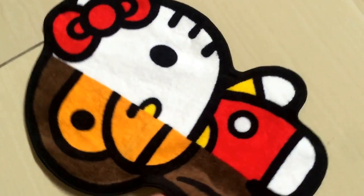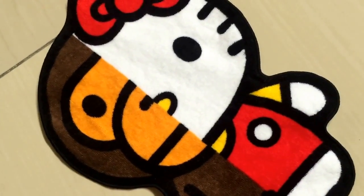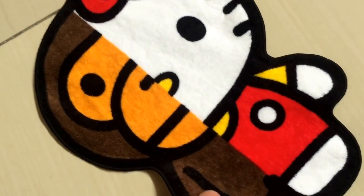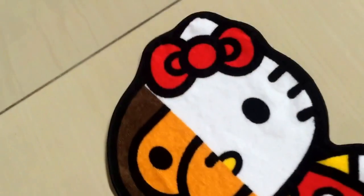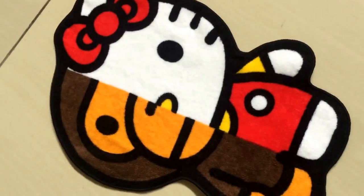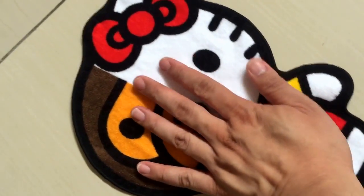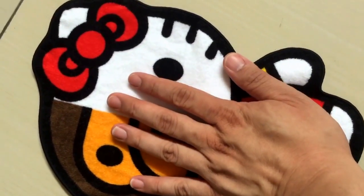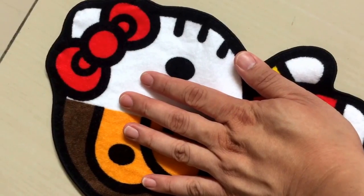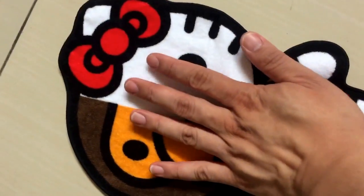If you're interested in getting any particular Bathing Ape hand towel or things like that, this would be a good baseline to see whether the size is actually suitable for you. To me it's really small — you can see it's just slightly bigger than my hand.